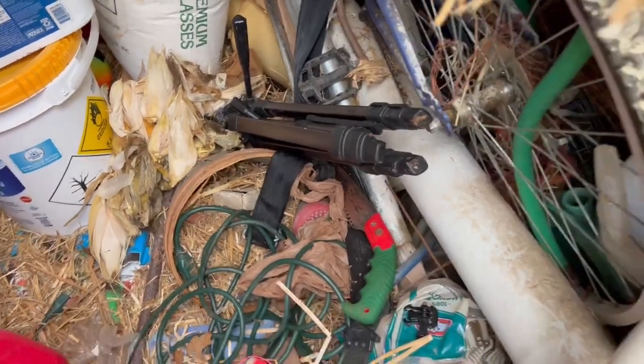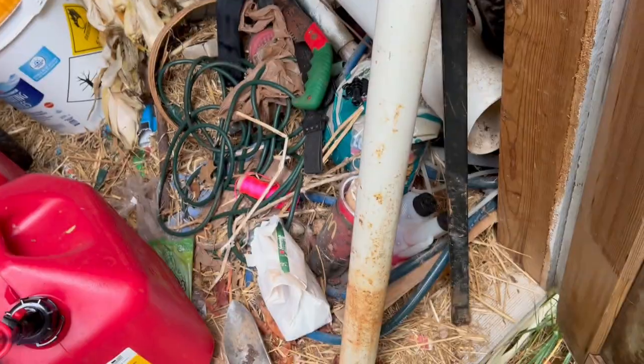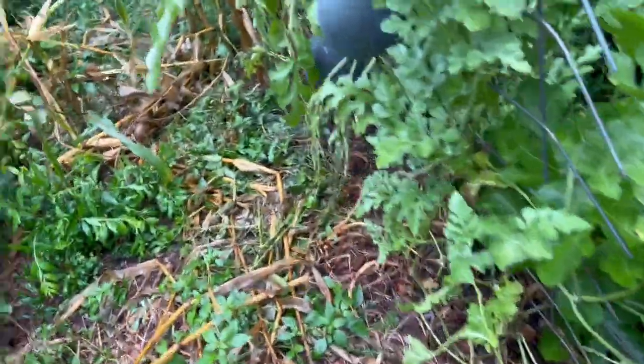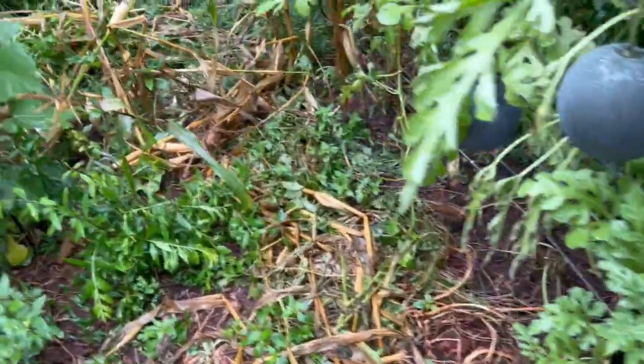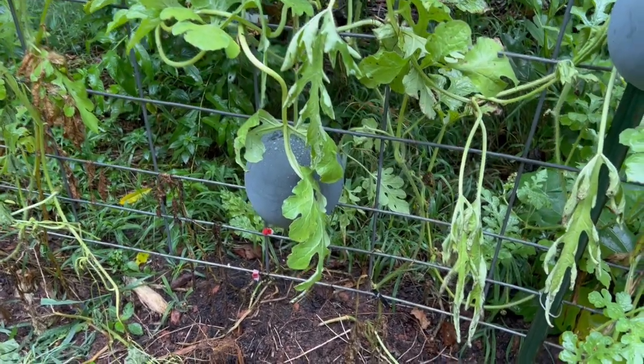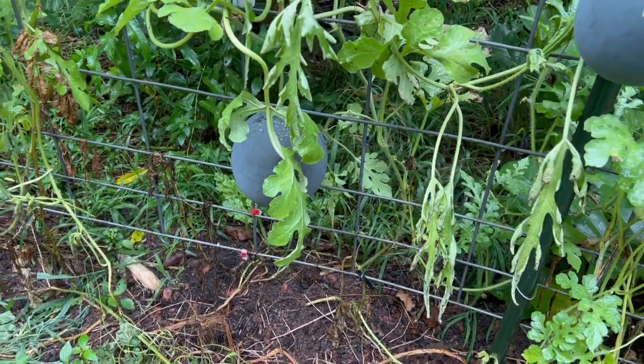And I'm gonna need a trellis for my camera. Did I drop my scissors? Yep. Let's get back to the watermelons. So I want to give this biggest one some support so that it doesn't tear the vine down and so that it doesn't drop off when it gets totally ripe.